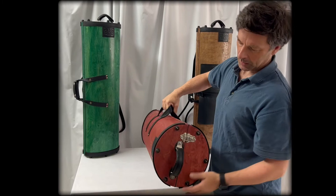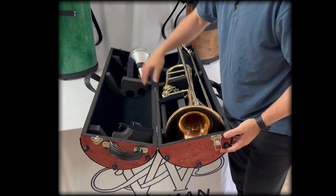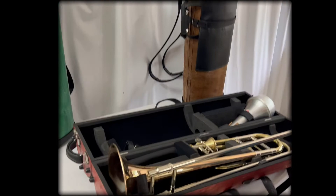The case itself is opened with metal catches at both ends. As I open the case, you'll see there is a neoprene seal all the way around, so these are airtight — pretty much to the point of being submersible in water.